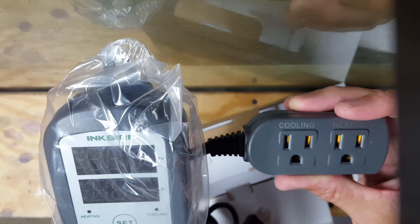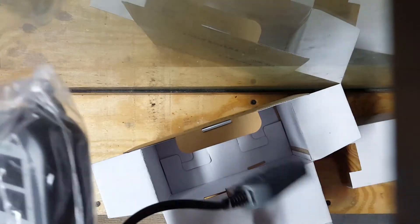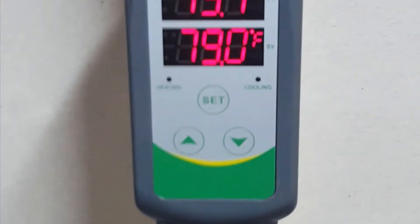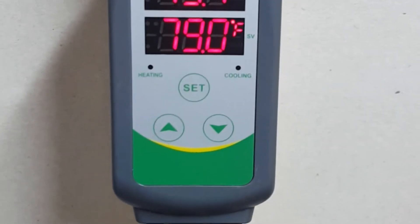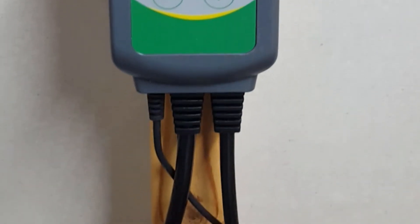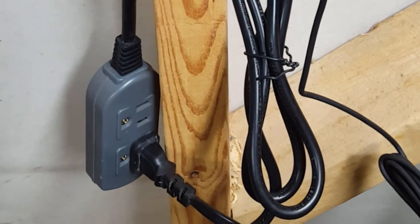Once I get it set up, maybe I'll demonstrate it there as well. It's all set up and running in Fahrenheit — current temperature setting is 79, and the current reading is 79.1. Pretty cool. You can see I've plugged into just the heat-only side.